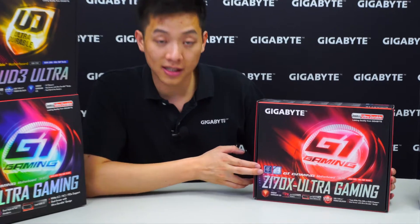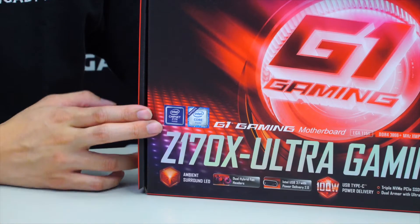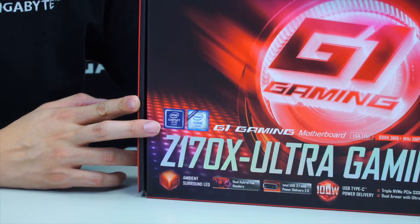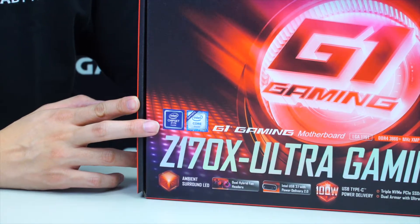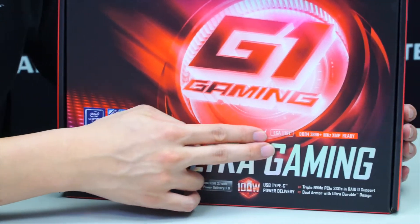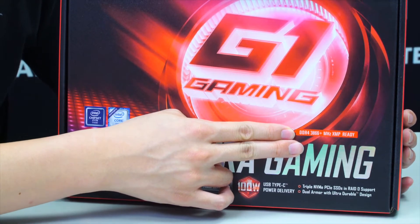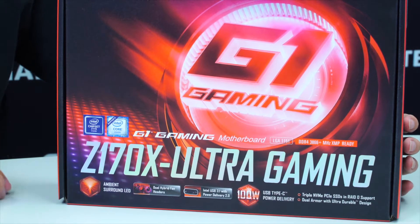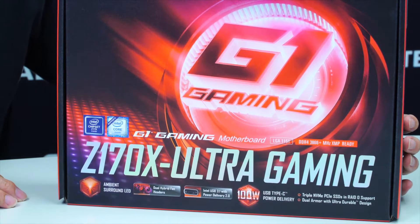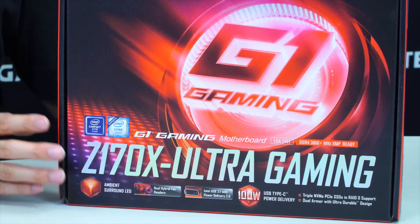Directly on the box you can see the Z170 Intel chipset logo, which means this is using the Z170 platform. It supports the Intel 6th generation core processor and has an LGA1151 socket. This board supports DDR4 up to 3866 MHz for XMP profiles, but you'd want to check the AVL or QVL list on the Gigabyte support site to ensure the memory modules you've purchased are compatible with this motherboard.